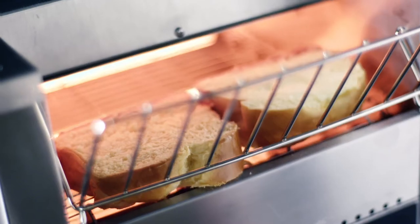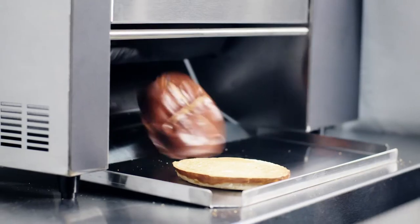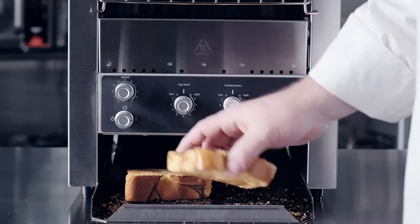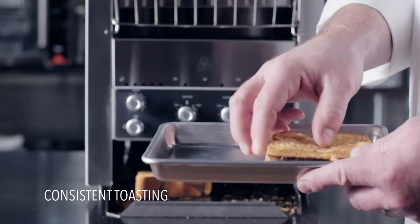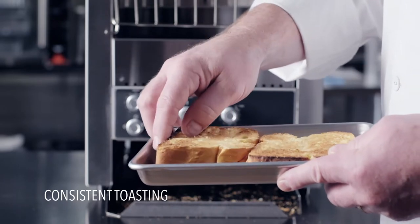Volrath toasters are ideal for breads, bagels, and buns, including the specialty breads that everyone loves. Convenient features like conveyor speed control and available combination top and bottom heat control deliver consistent uniform toasting results.